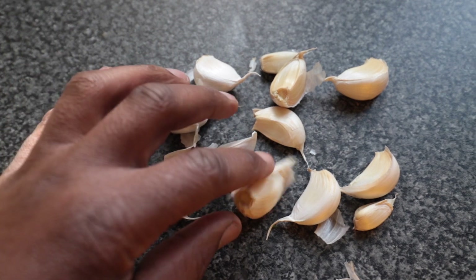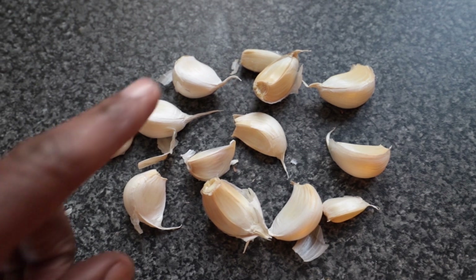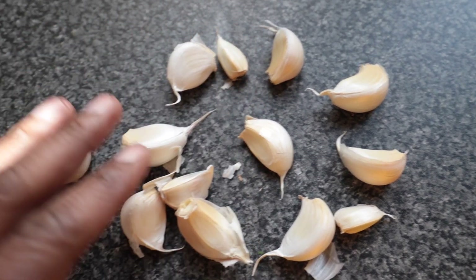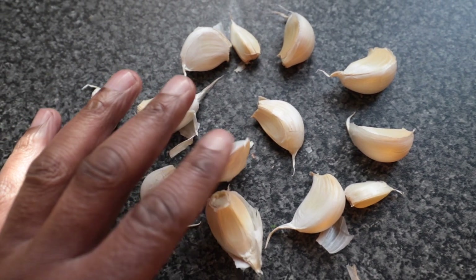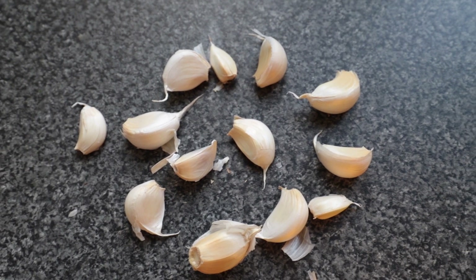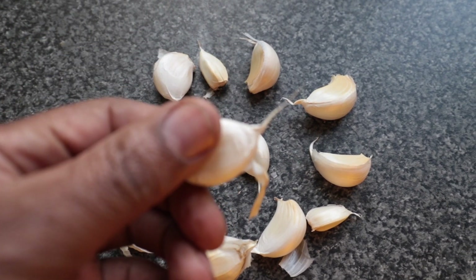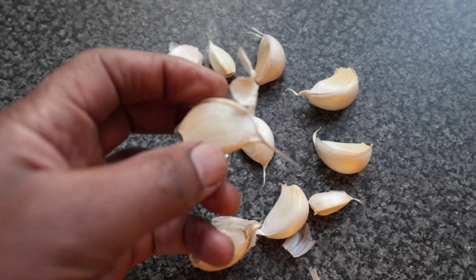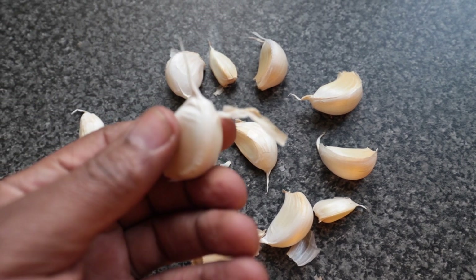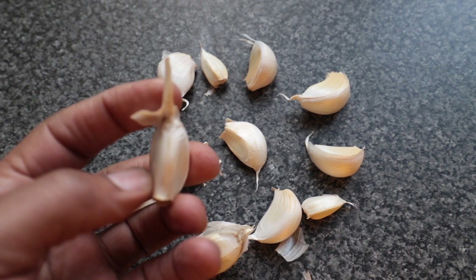Thirteen garlics to be planted in pots outside in the garden — thirteen of them. Really I probably need more but I'm going to plant these ones so that next spring we will have fresh garlic growing. I did it some years before and they grew for ages. You just cut the green bits off and you use them when you cook. You don't actually grow them into bulbs.